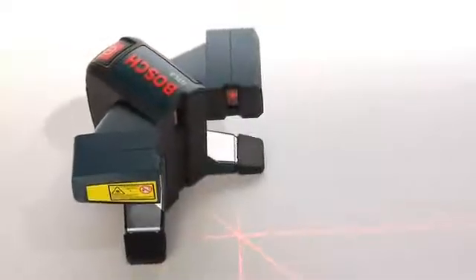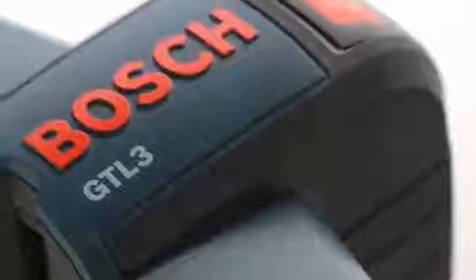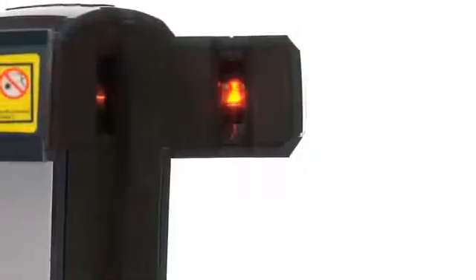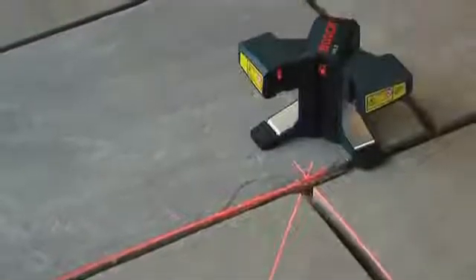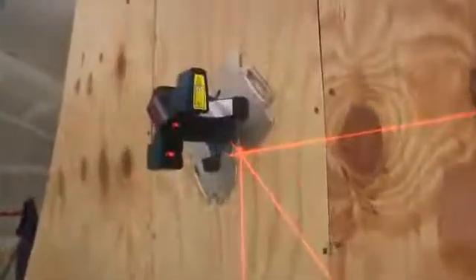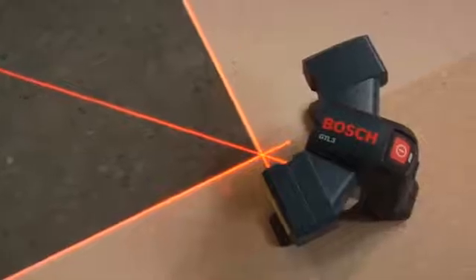The Bosch GTL3 wall and floor covering laser breaks new ground with features never before seen in a layout tool. Its unique elevated beams project cleanly over uneven surfaces and obstructions. An industry first 45-degree layout line enables ideal alignment and accuracy, and an innovative offset pivot point sets a clear, highly visible starting point in front of the tool.